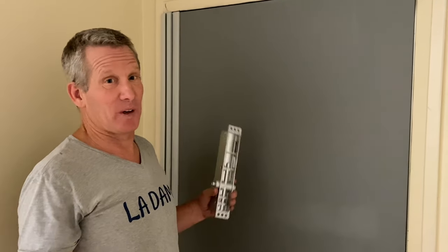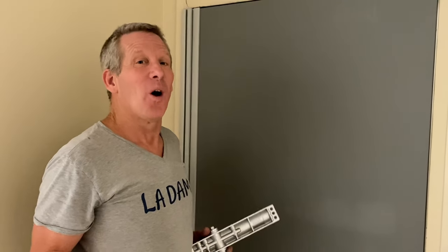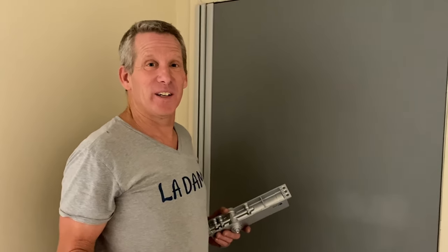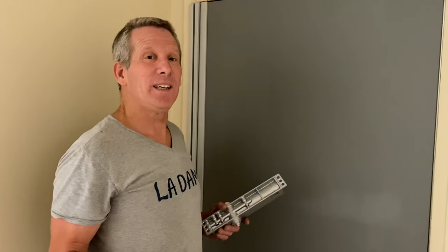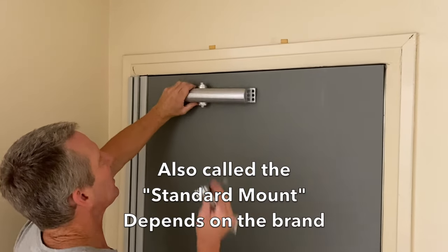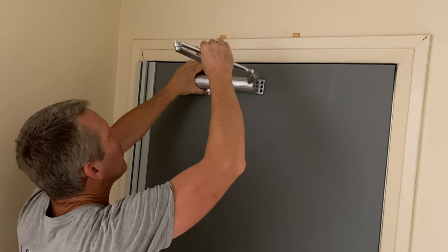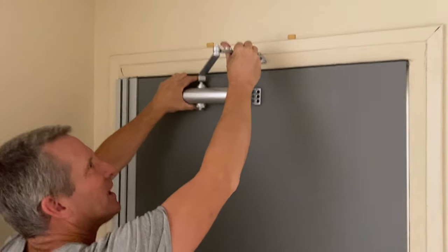I'm going to show you how to install a commercial door closer. These are very easy, but you do need the instructions — all door closers come with instructions. There are three types of closer positions. Whenever possible, you always want to go with the regular arm mount: the body of the closer gets attached to the door, and the arm goes on top of the closer, then attaches to the top of the jamb.